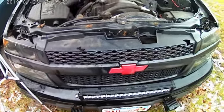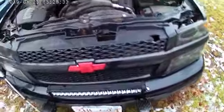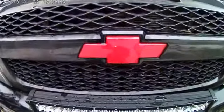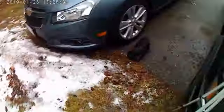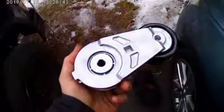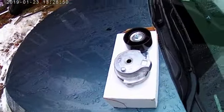What's going on YouTube, Hayden Maxwell back at it again with the Chevy Colorado. Today we are going to be replacing this lovely little gadget right here - the serpentine belt tensioner.